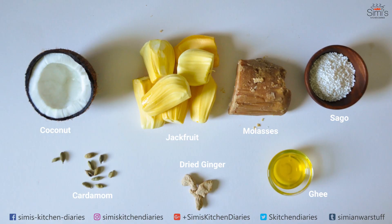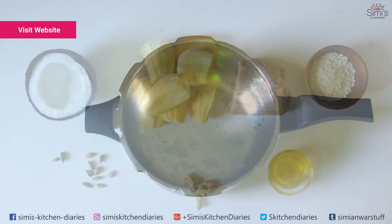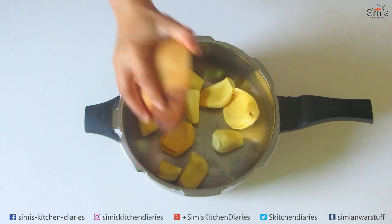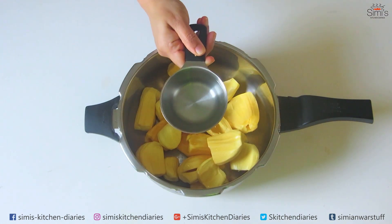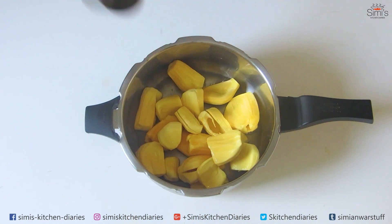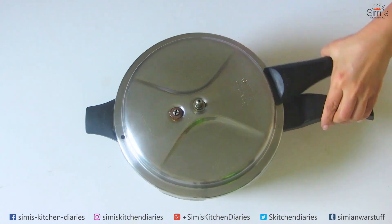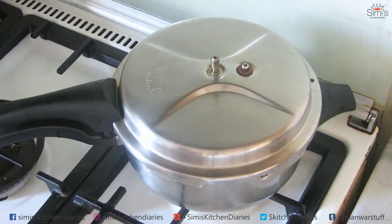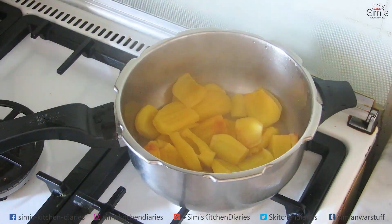So let's get into action. Take down the list of ingredients needed for this and check out my website for all the details regarding quantities and measurements. We'll start with the preparation — I am taking ripe yellow jackfruits which are cleaned and fresh, and adding them to a pressure cooker along with one and a half cups of water. I've taken half a kilo of jackfruit here.